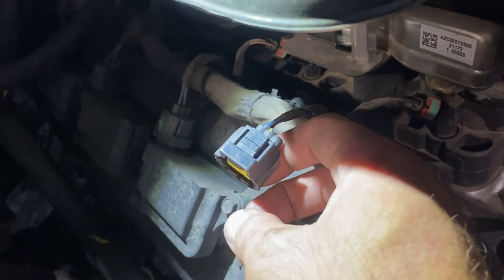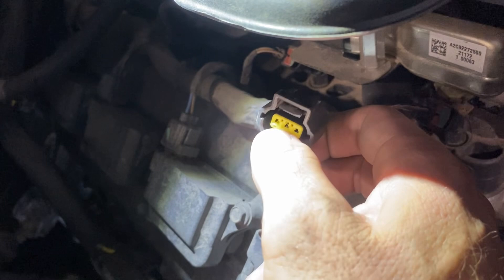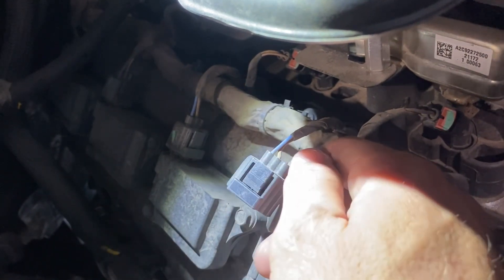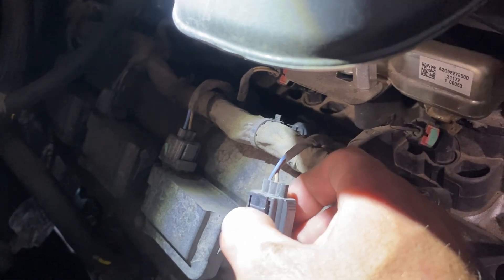The way you test that is you put your test light connected to ground and probe the signal wire in the first five seconds of cranking — you should see your test light blinking. If it's not blinking, then you have an issue. I had an issue.